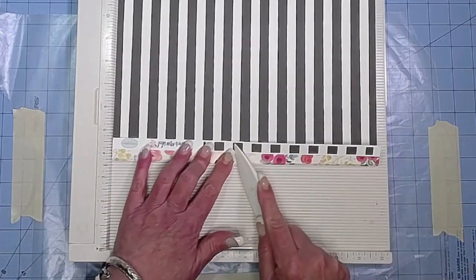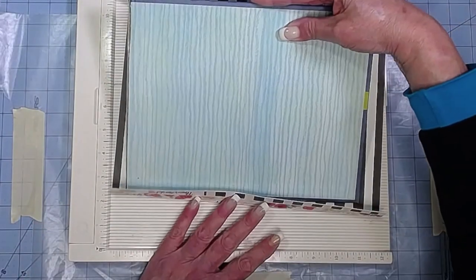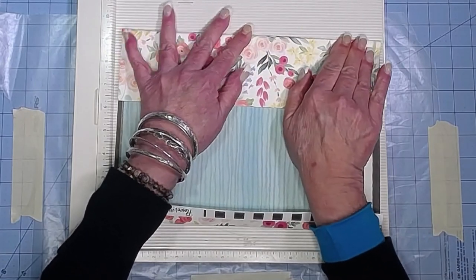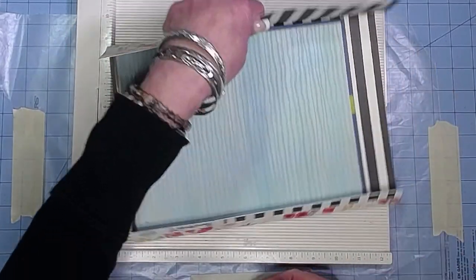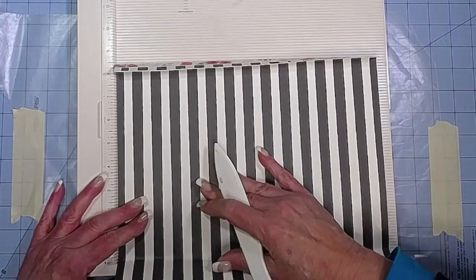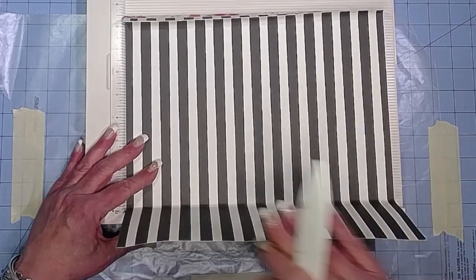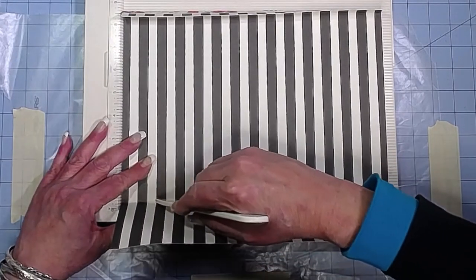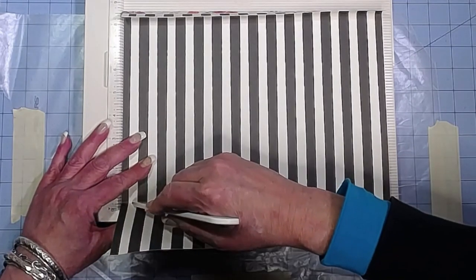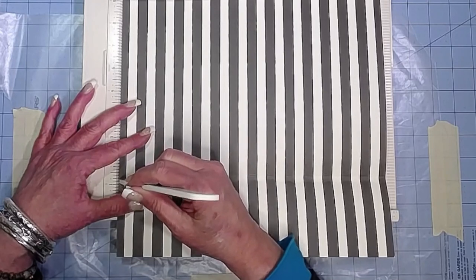Fold that one over and burnish it. Then let's make sure it's sitting in there where we want it and we'll do the same thing at the top. It's like watching paint dry — not all that exciting! I'm going to score on that first mark and then score right next to it. Let me scoot that out a little bit so you guys can see better. Go about one eighth of an inch.